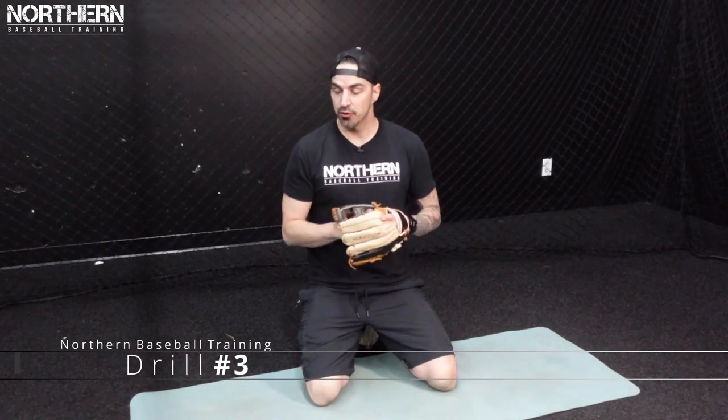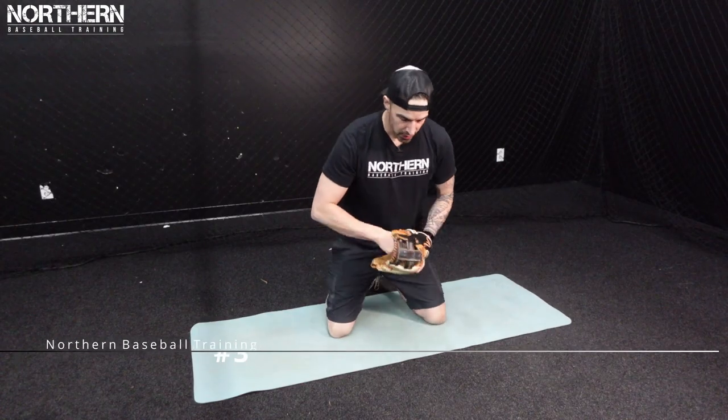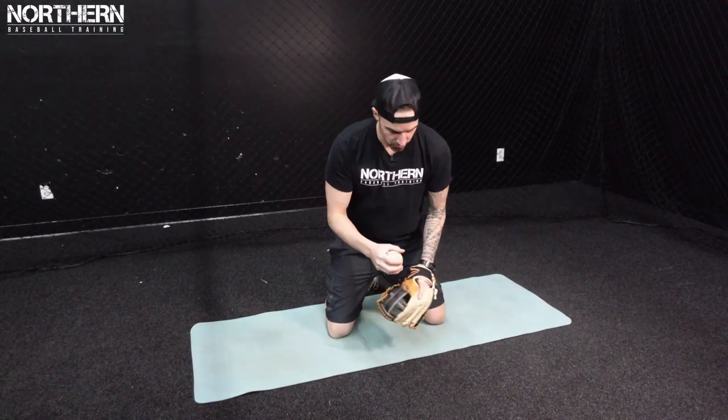For the next progression it's going to be the same thing but we're going to grab our glove. Again we can either do it from our knees or standing up, and we're just going to stay nice and short through the ball.